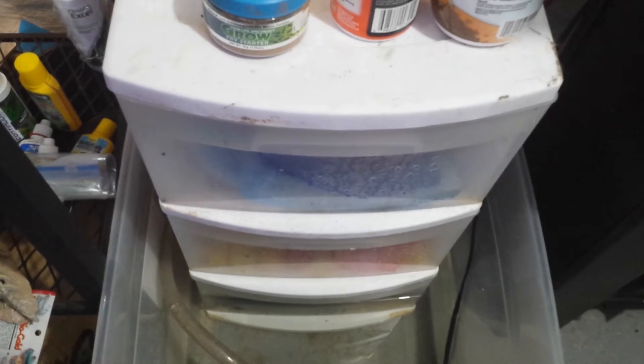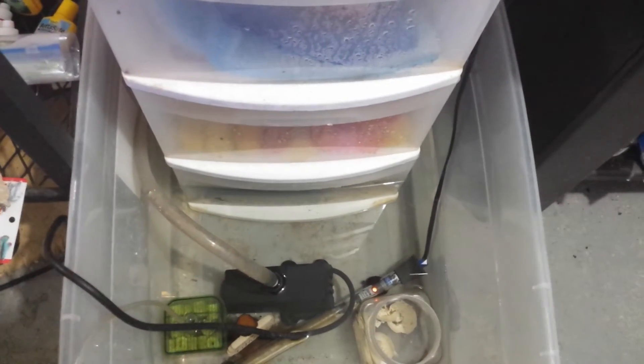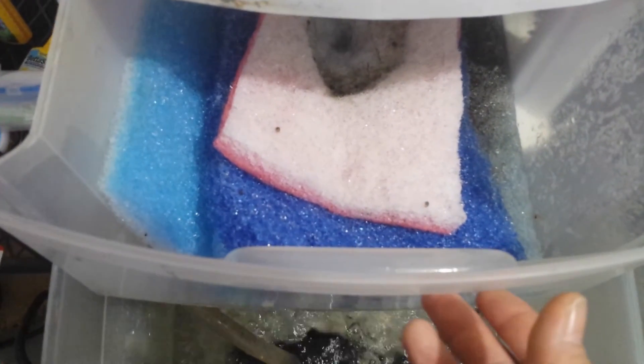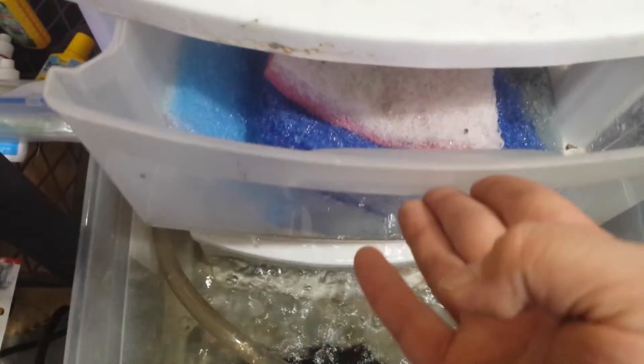I'm using a Sterilite three-drawer unit and a Sterilite tub. I think I got both at Walmart for like $10 each. In the first drawer I have some cut-to-fit filter padding, a bunch of layers that get changed out periodically.